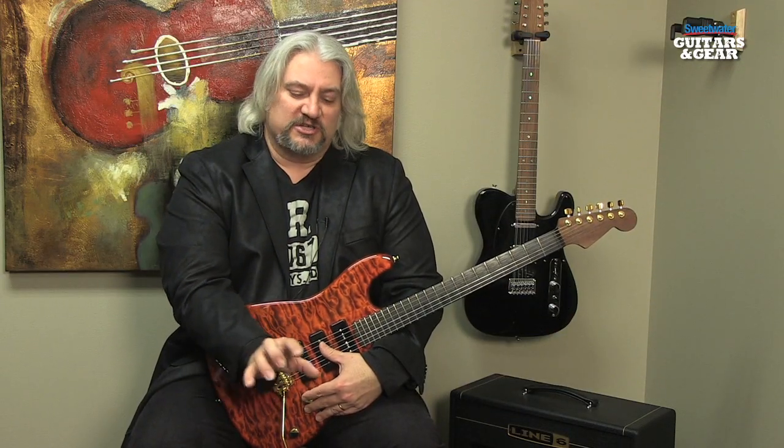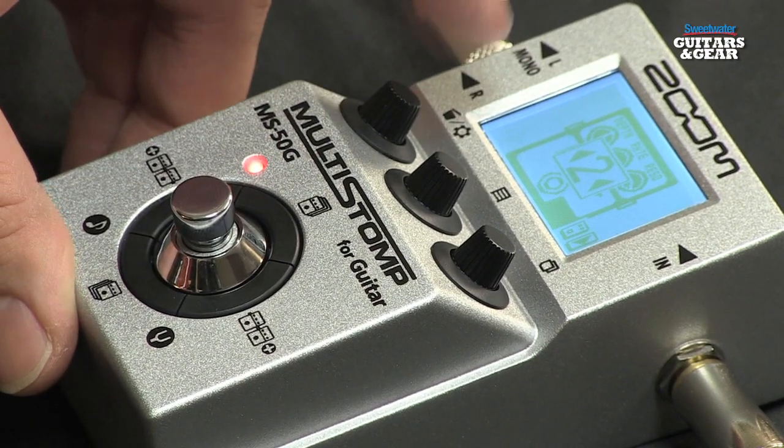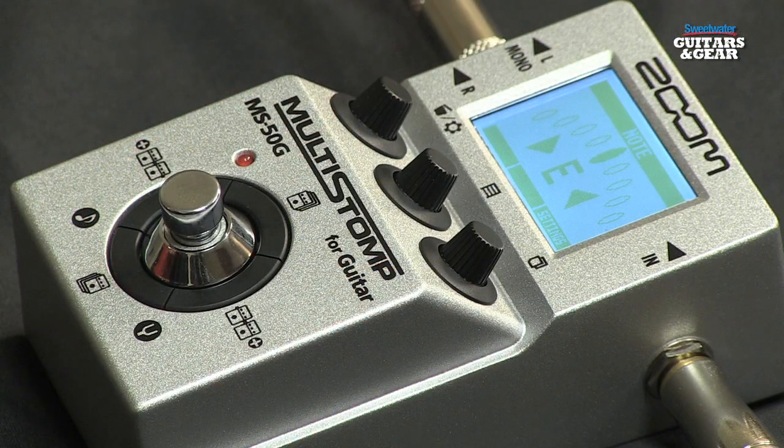Speaking of presets, you have up to 50 presets available on board and you can set the footswitch up so you scroll through those either consecutively or in whatever order that you want. The tuner in the Multi-Stomp is particularly versatile. Not only will it do standard tuning, EADGBE, but it will do a variety of drop tunings and DADGAD tuning as well.